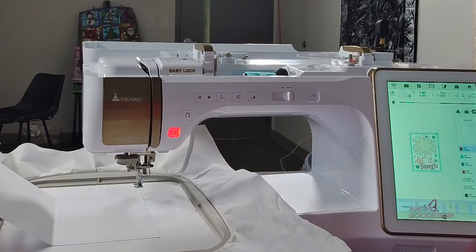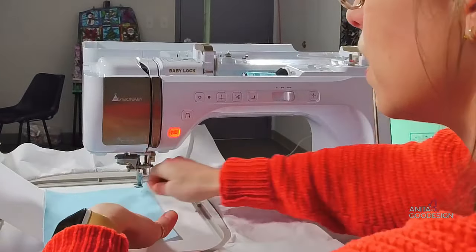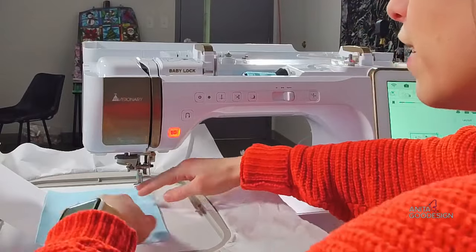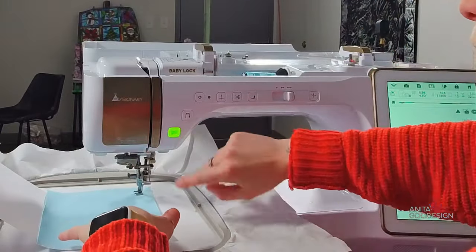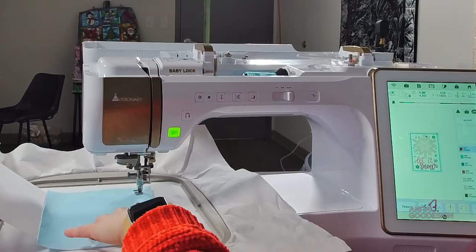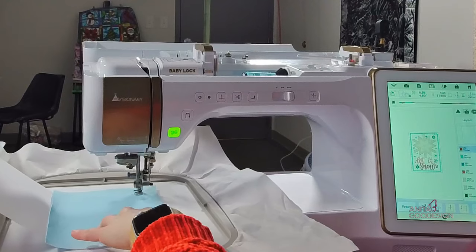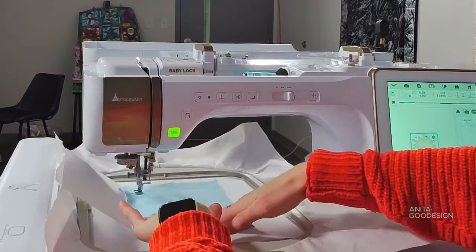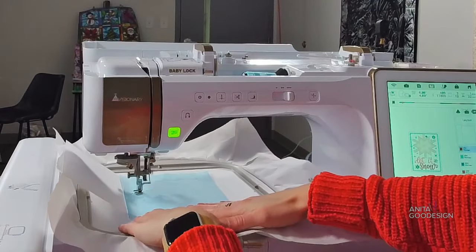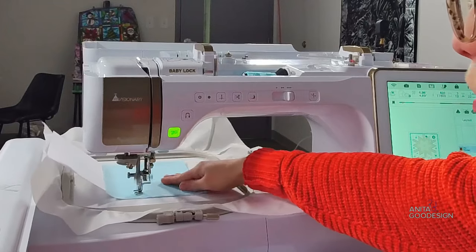Now that we have the card secured, I'm going to take our base fabric and lay it pretty side facing up over the whole card. I have enough excess here that I'm just going to hold it in place while it runs that tack-down, but you can trim it to size and hold it there — your preference. I like to guide the fabric so it has a nice smooth flat lay.